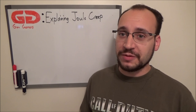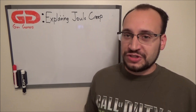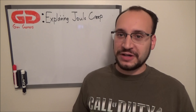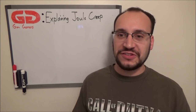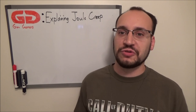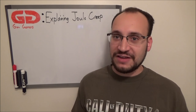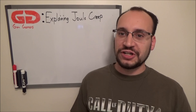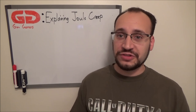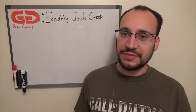What's up guys, Garrett here from Gun Gamers to talk about joule creep. This is a topic I'm sure has been covered by plenty of other people — in fact when I was doing some background research I found tons of different threads on forums and YouTube videos explaining what joule creep is. But I still think it's important that if you haven't seen it and you watch our channel, you should understand what's going on. So without further ado, we'll dive right into it.